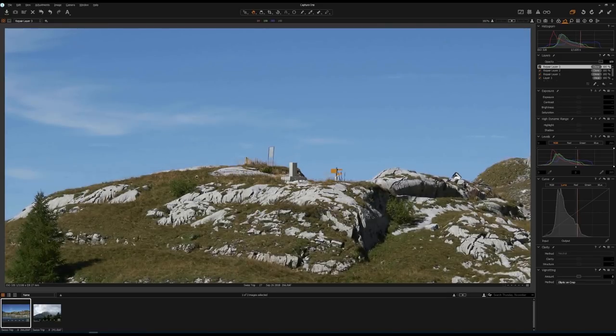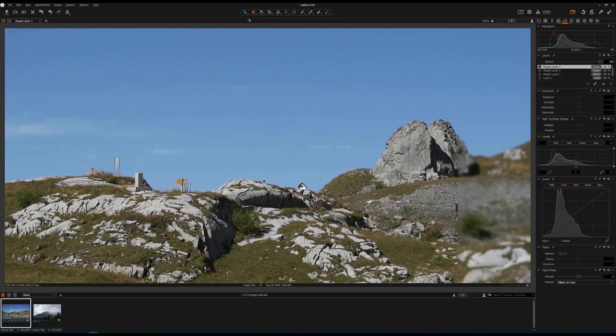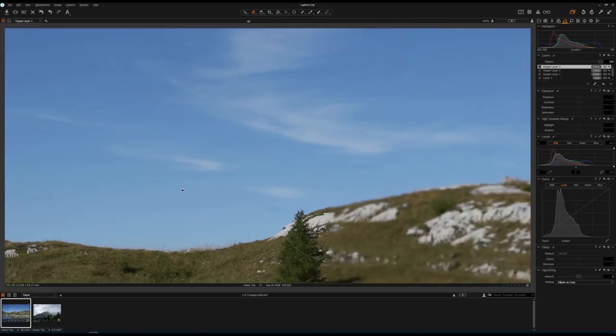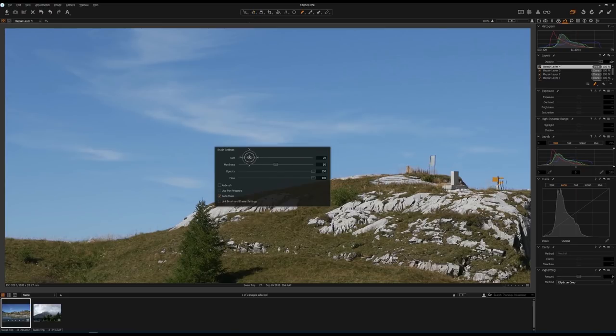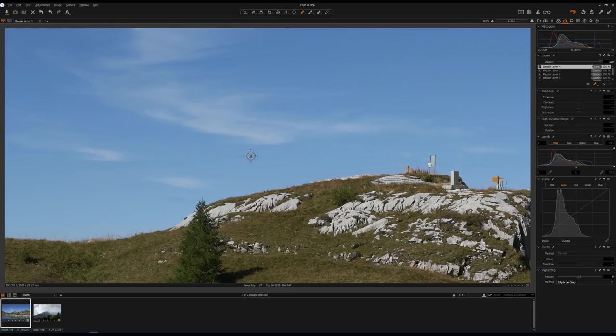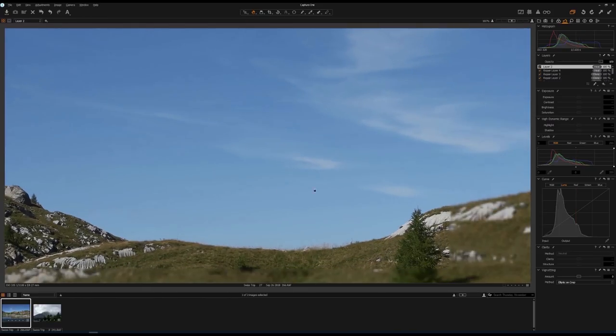Let's go back to 100% scale. Overall, everything works pretty good. And let's say if you don't like this little cloud here — if it appears too artificial — you can remove it. Create a new healing layer, grab the brush, change the size, draw on the cloud, change your reference point, and it's gone. Very easy. Now we've removed the wires from this photo and everything looks pretty natural at 100% scale.